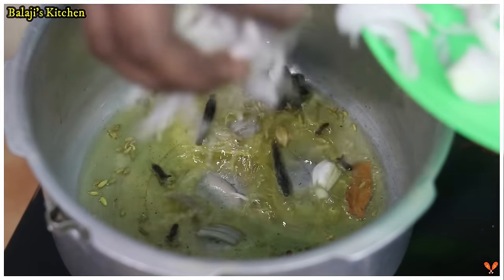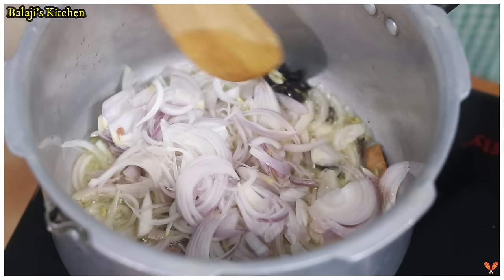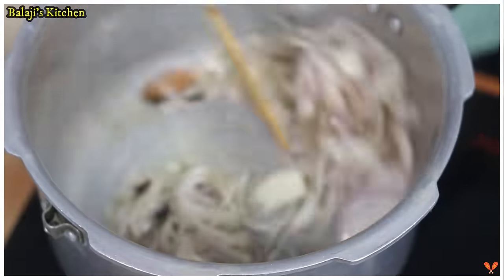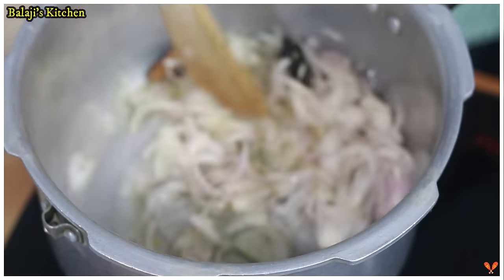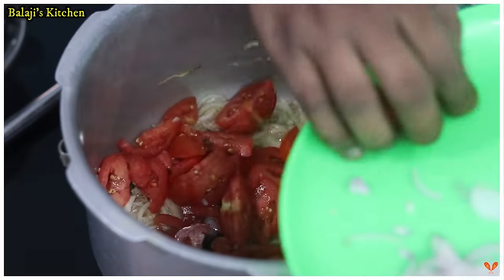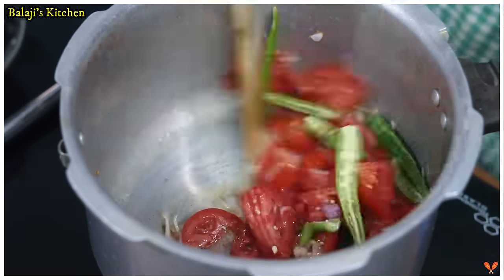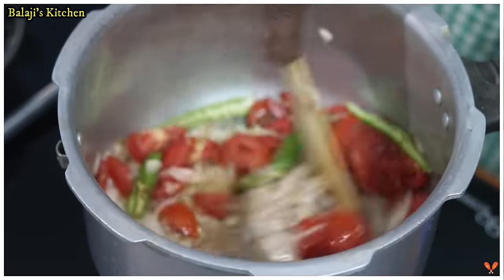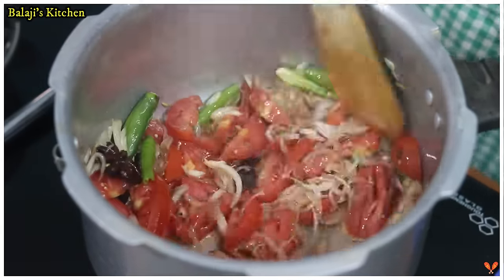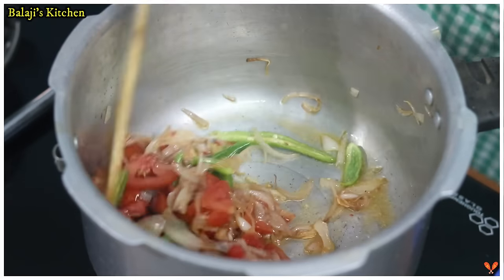We will pour the vengay. The vengay is going to be added at stage 7 and stage 8. We will pour the vengay and put it in thick.